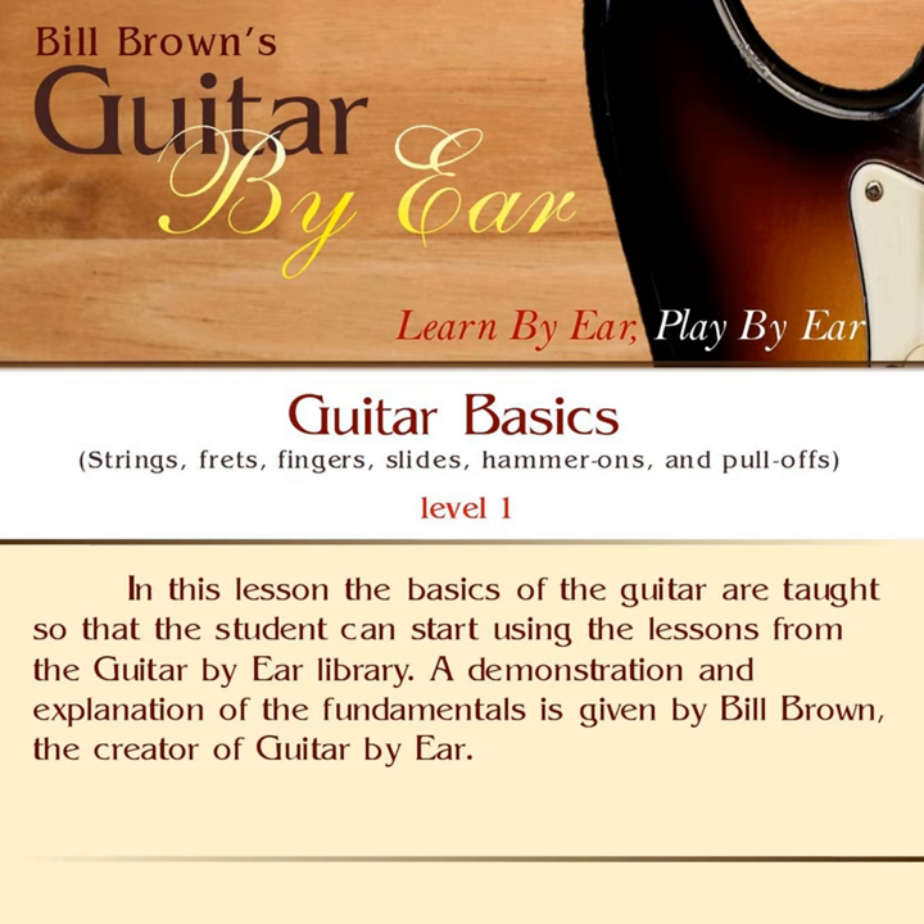If we talk about going down a string, we're going from a literal up to down. So the top string, the 6th string — if I were to play it and go down a string, that would put me on the 5th string. Down a string from there would be the 4th string. Down a string from there would be the 3rd. Down a string from there would be the 2nd. And then finally, down a string from there would be the 1st.